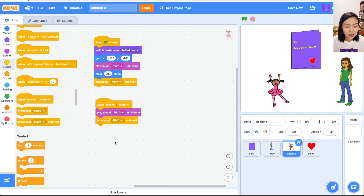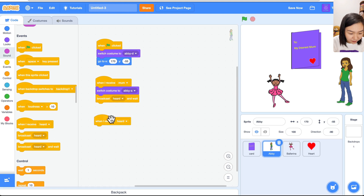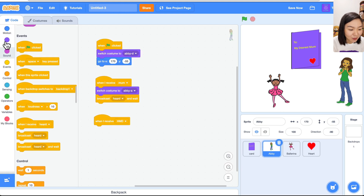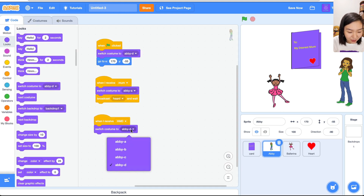Once the child has said 'hmd', the mom receives it. When my child gives me the card, I'm going to be very happy. Go to the mom's code: 'When I receive hmd', switch to a different costume — a very happy one, costume C.